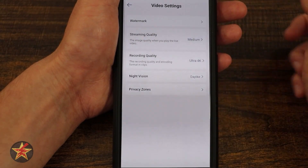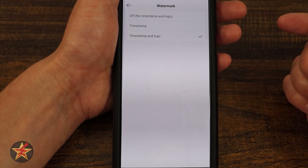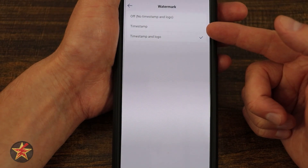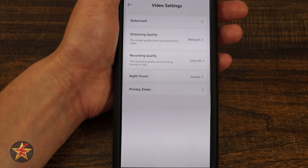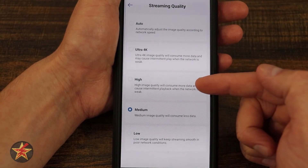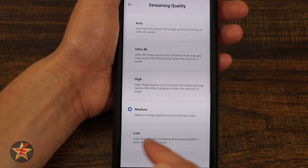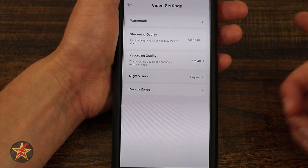Scrolling down, we have video settings: watermark, timestamp, and logo. I want the timestamp and the Eufy logo so I know what camera I'm looking at, but you can select just the timestamp or no timestamp and no logo at all. Streaming quality — just like on the front page, you can set that right here: auto, ultra (which is 4K), high (which is 2K), medium (which is 1080), and low — which you really want to avoid, because why would you get this camera for that?